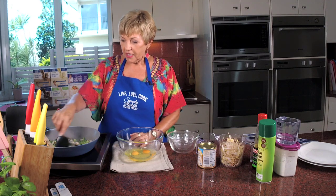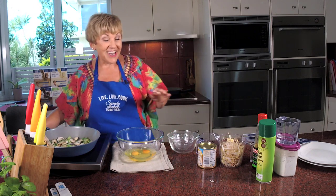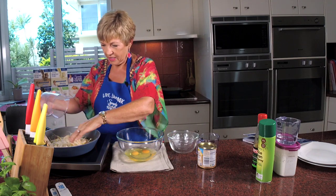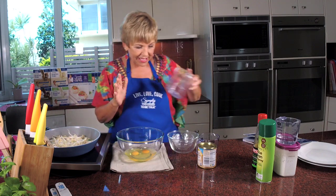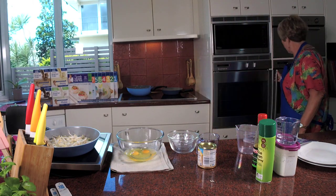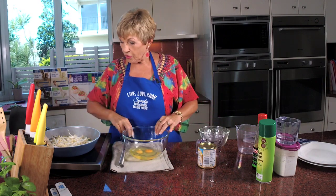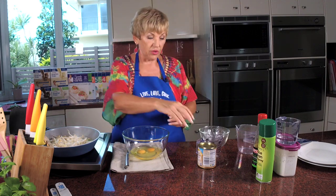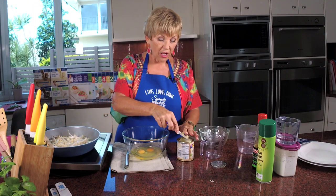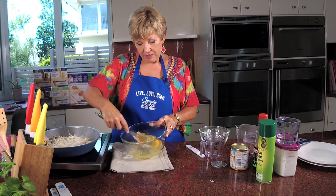We're just cooking this off first. Now I'm going to put in the one and a half cups of bean shoots - this is a must have, you can't miss that. I'm going to put my grill on because I want it hot, ready to go, because what happens is I cook it in the pan and then finish it off under the grill. That's a really good tip for omelettes. Now I'm going to put in a teaspoon of chicken stock powder and beat it up.